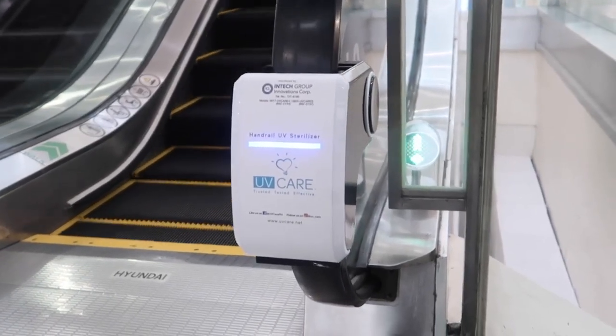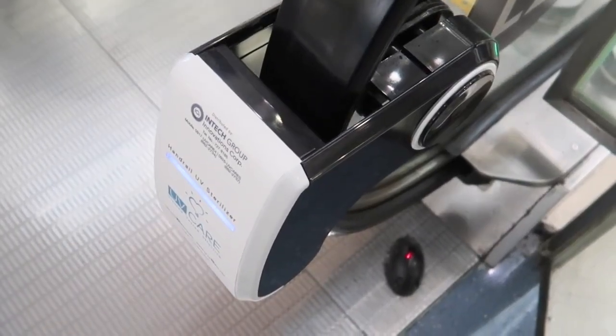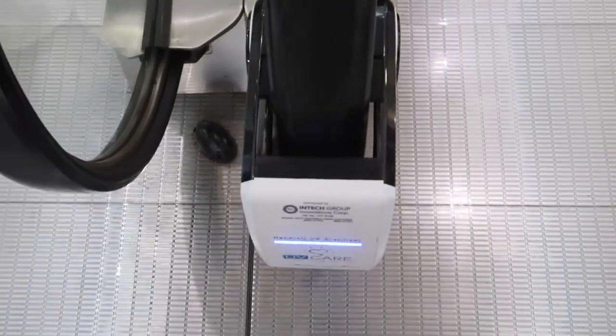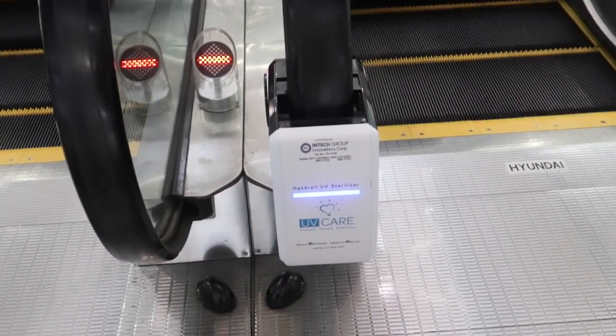That's a step forward — it's the first time I've ever seen this and I think it's a great idea. From what I believe, there's a UV light shining inside and the rail passes through it, cleaning it as it goes. I know it sounds obvious but just want to explain just in case.